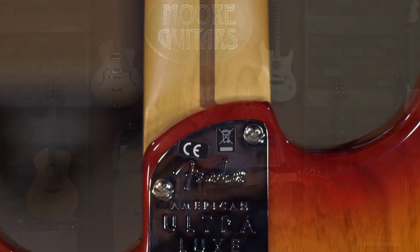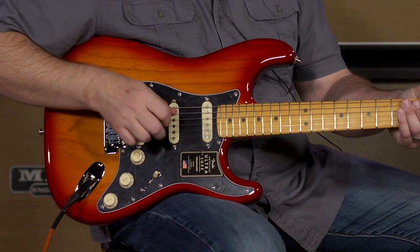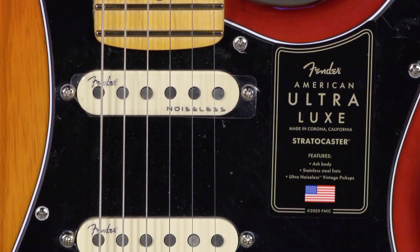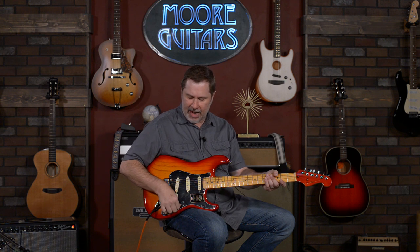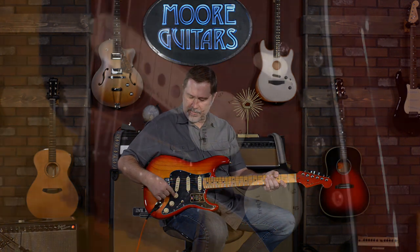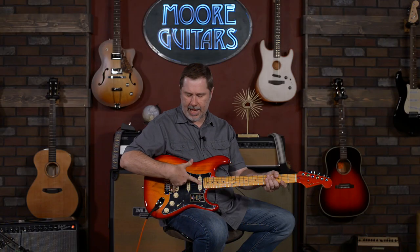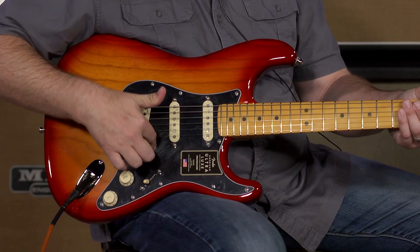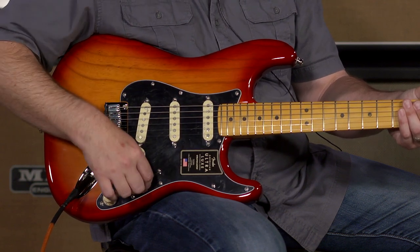We get to the body and it does have a contoured heel on the back. In the pickup area we get three Strat pickups — these are the Ultra Noiseless Vintage. They're not completely noiseless but they have a vintage type of sound to them. Five-way selector switch, volume, tone, tone. It does have the S1 switch — in position one it adds the neck pickup in with the bridge, and in position two it adds the neck pickup into the second position. We'll go through some sounds in a little bit.